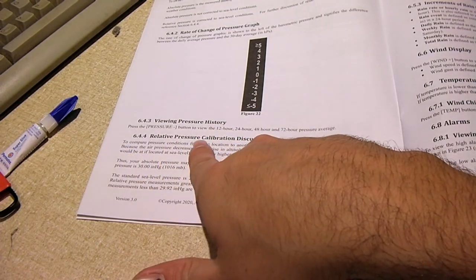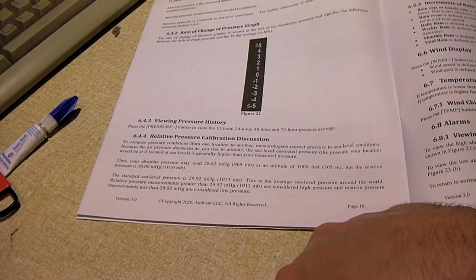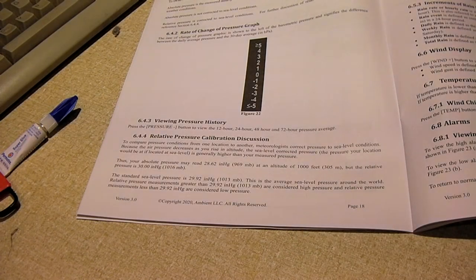To compare pressure conditions from one location to another, meteorologists correct pressure to sea level conditions. Because air pressure decreases as you rise in altitude, sea level correction adjusts the pressure. The pressure your location would have if it were at sea level is generally higher than your measured pressure. For example, your absolute pressure may read 28.62 inches at an altitude of 1,000 feet, but the relative pressure would be 30 inches. My altitude here is around 700 feet.